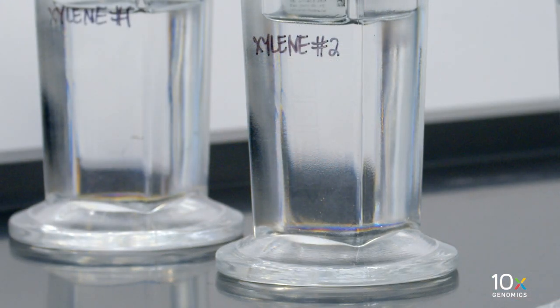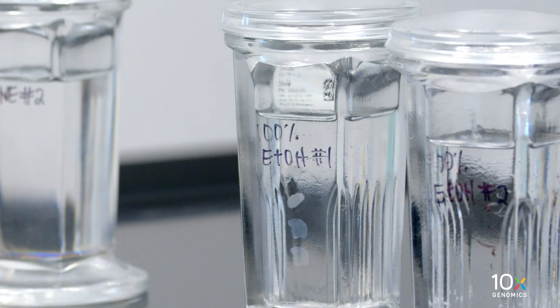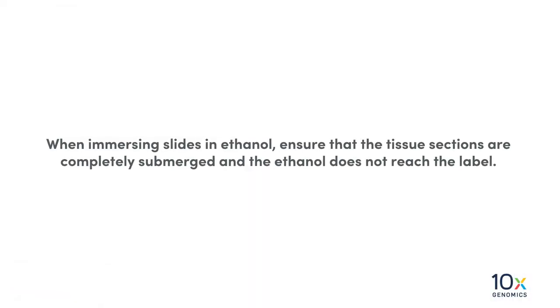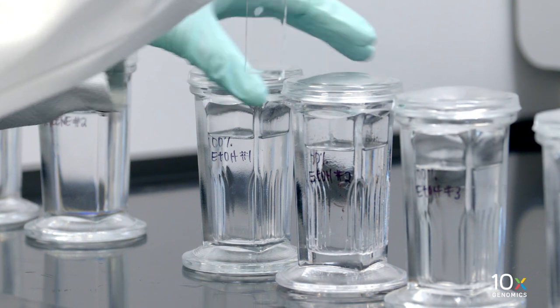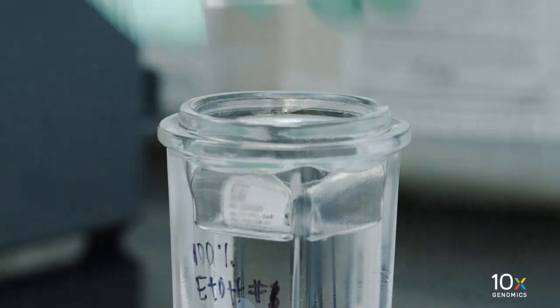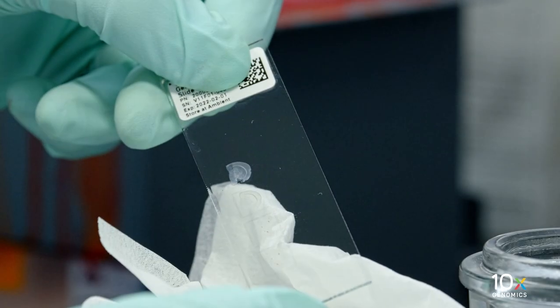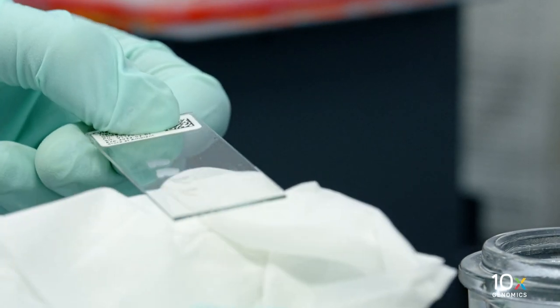Next, we will wash the slides in ethanol. Gently immerse the slide in 100% ethanol in the 100% ethanol jar 1 and incubate for 3 minutes. When immersing the slides in ethanol, ensure that the tissue sections are completely submerged and the ethanol does not reach the label. Gently immerse the slide in 100% ethanol jar 2 and incubate for 3 minutes. Discard ethanol by draining and/or holding the slide at an angle with the bottom edge in contact with a laboratory wipe.